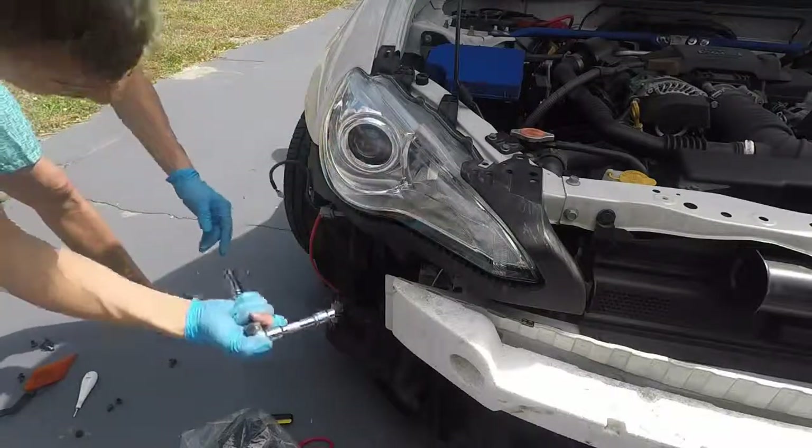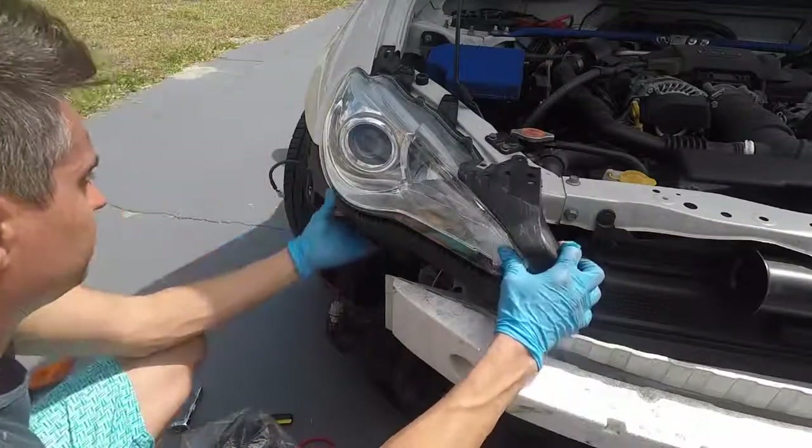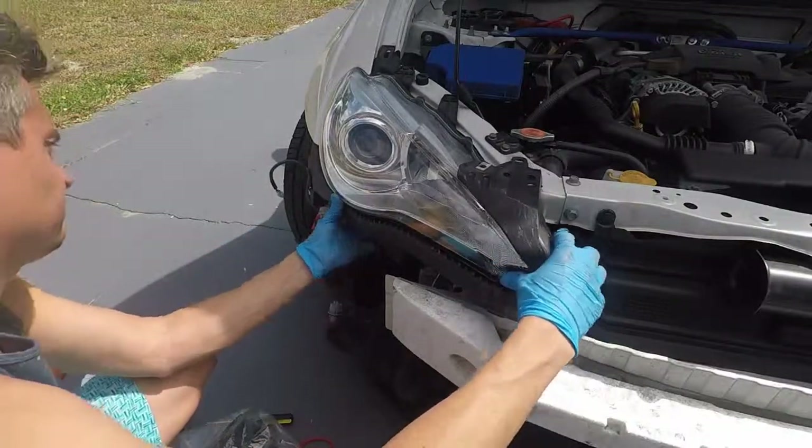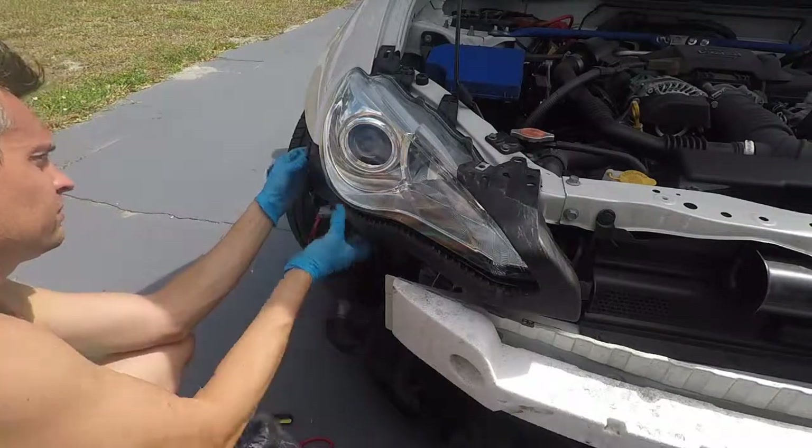You have to have a long adapter for your socket wrench because there's one screw that's kind of in the bottom in the middle, and without the attachment you can't reach it. Make sure you have that first.